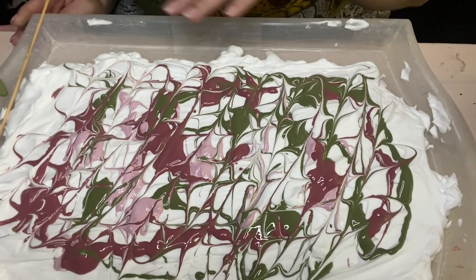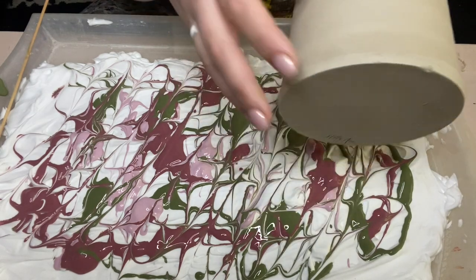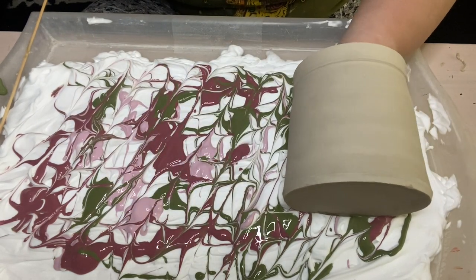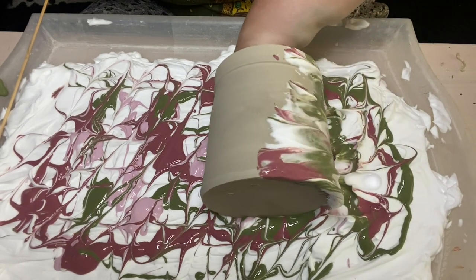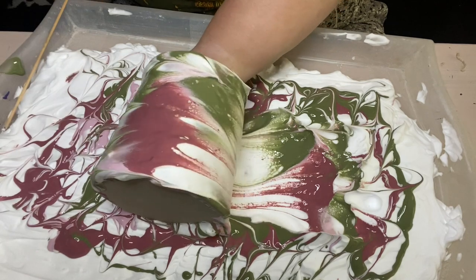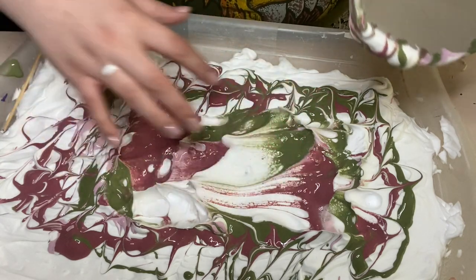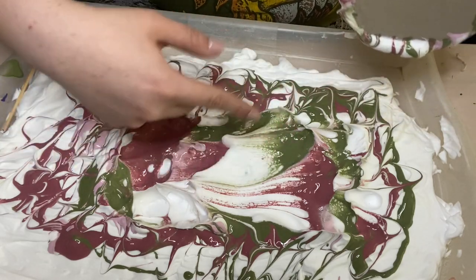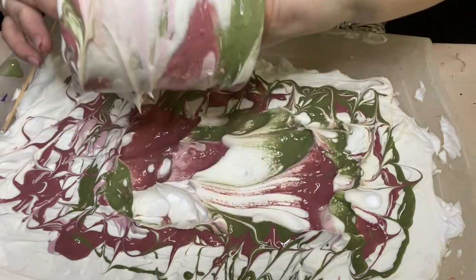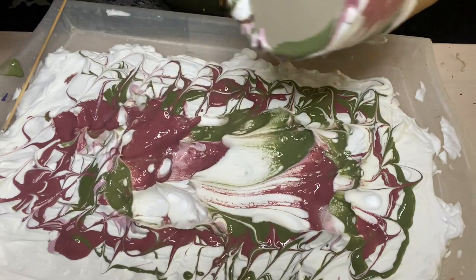Now we're going to pick our favorite part of the design and grab our pot to get it in there. I have my hands on the inside of the pot and I'm just going to drop it in and slowly move it across the shaving cream. You want to make sure you aren't just letting it smoosh around in the same spot, because it does get muddled. Move it over to fresh areas rather than swirling in one place. If something looks a bit bare, you can dip that part back in to pick up a little more color.